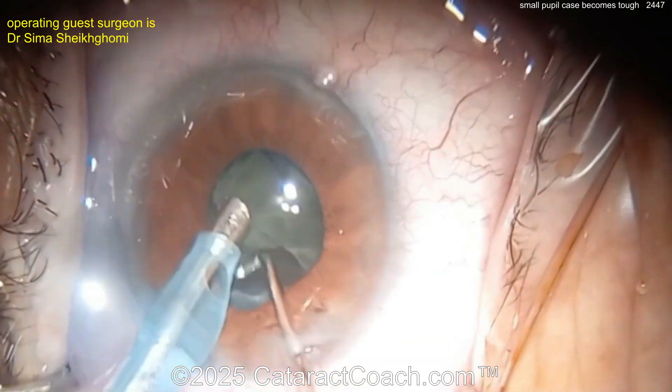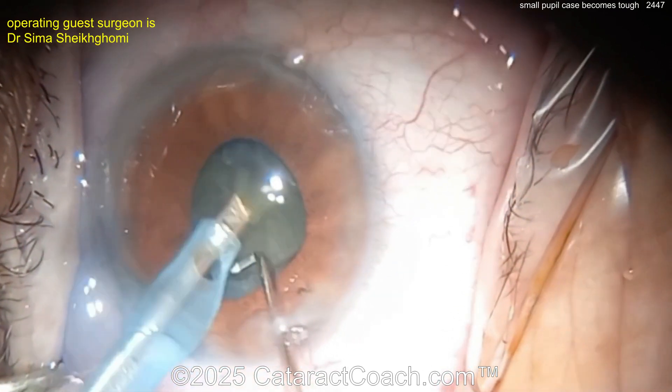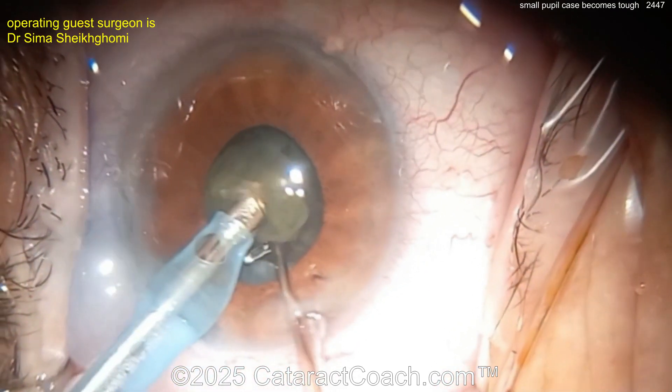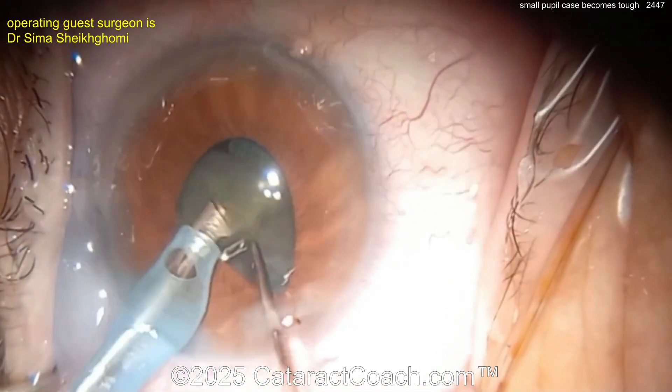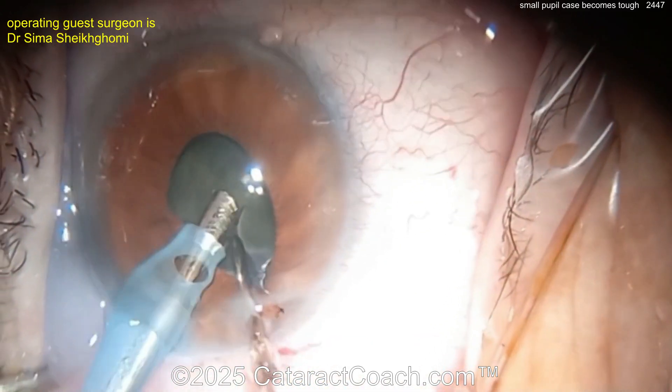This is definitely a Flomax-type case — floppy iris syndrome, IFIS — whatever you want to call it. The phaco probe looks good, taking out nuclear pieces with good chop technique. But look at the iris — it's prolapsing through the paracentesis.